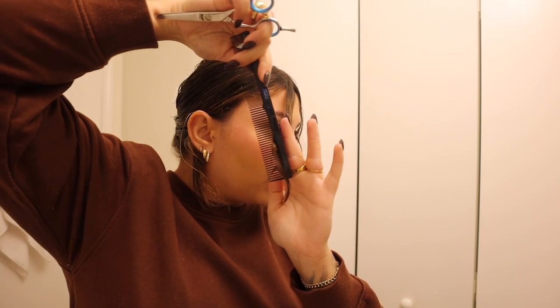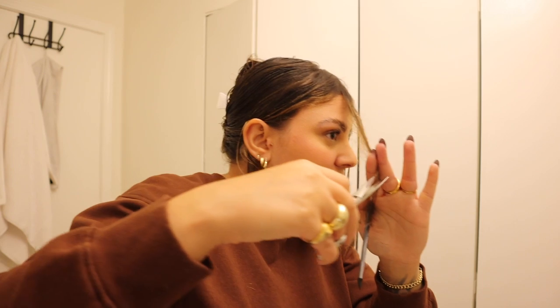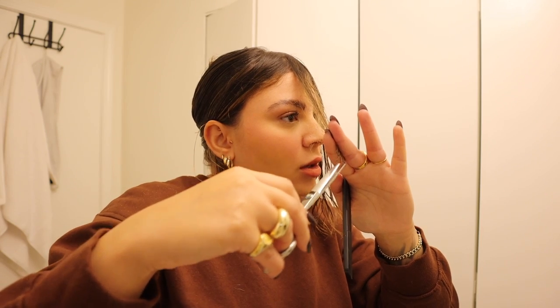I'm going to tuck one side behind my ear and do one side at a time. I'll take another small section of hair and comb it across to the other side of my head. You want to make sure that you can still see that first section I cut sticking out — if you can't see the guide, take a little bit less hair. It's very important that you can see exactly where your guide is; you don't want to be guessing, otherwise it's not going to come out right. I'm cutting into it again.